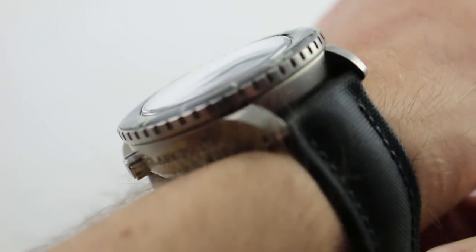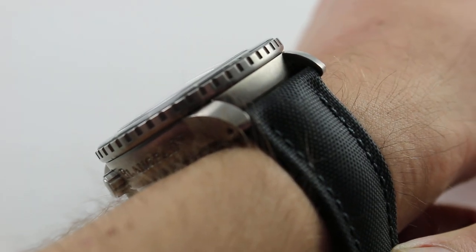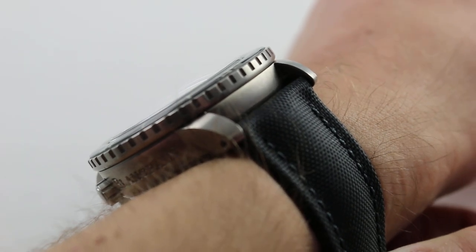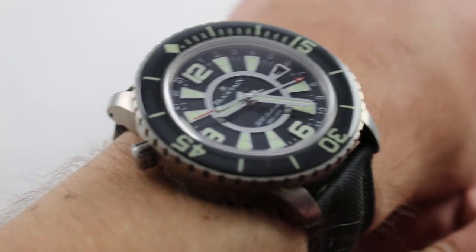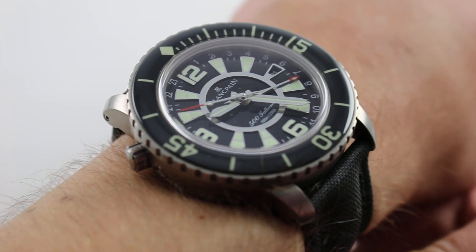The watch is thick, though — almost 19 millimeters. At 18.8mm, this is not going to slide underneath any dress cuff, but this is a timepiece for good times in short sleeves, or long sleeves of the wet or dry suit variety.